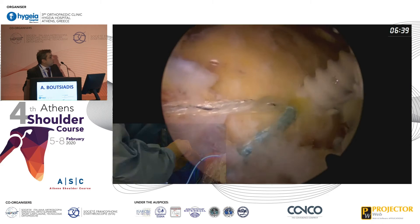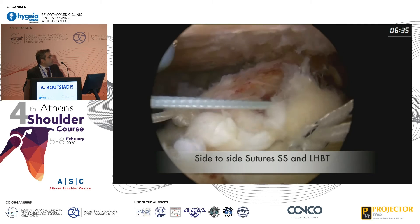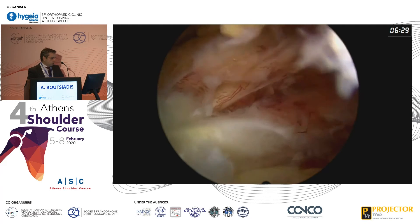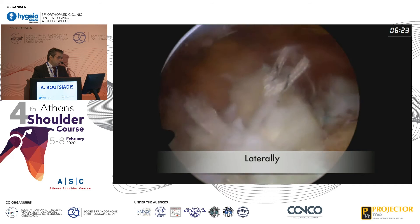You can also use the biceps tendon as an interposition graft and perform a medialized repair of the supraspinatus onto the biceps tendon autograft. This is the final image from posteriorly, from anteriorly, and also intra-articularly.